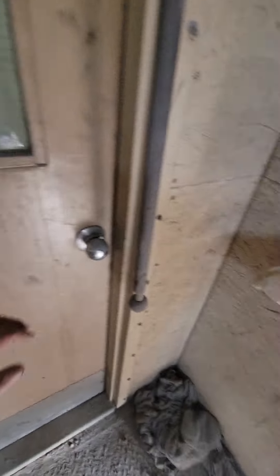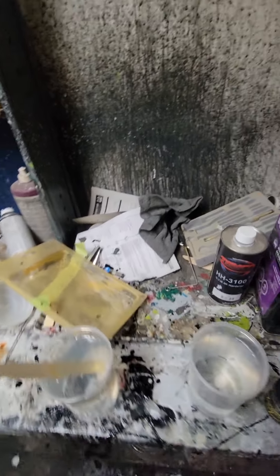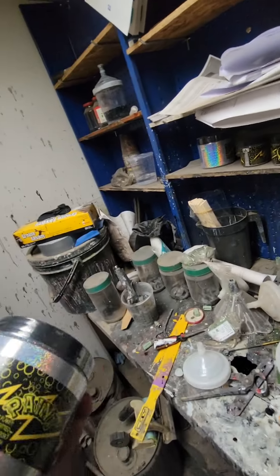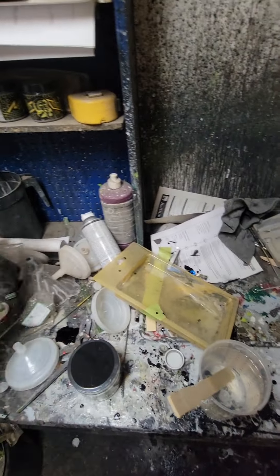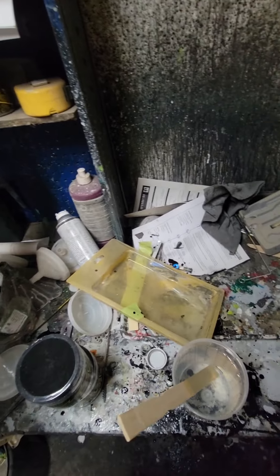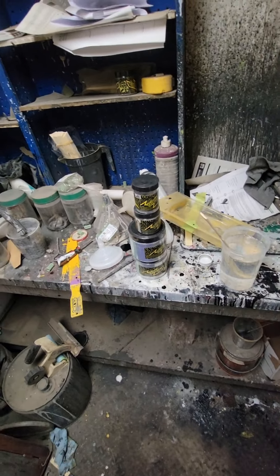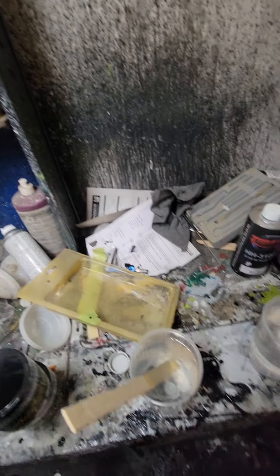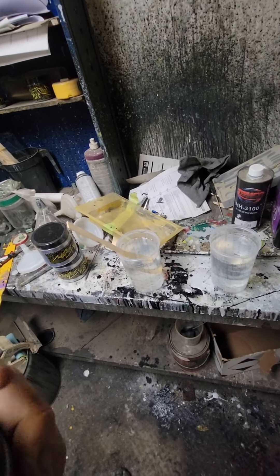Let's go mix up some flake. I've got some mimic coat mixed up already. This is the flake we'll be using — this is Paint Huffer LSD. I didn't know how much to buy so I bought way too much. Should be enough to paint this car four times, but I didn't want to run out halfway through and be in a pickle. When I did my door jams I used a ratio of basically one whole small jar to one cup, so that's what we'll do here today.